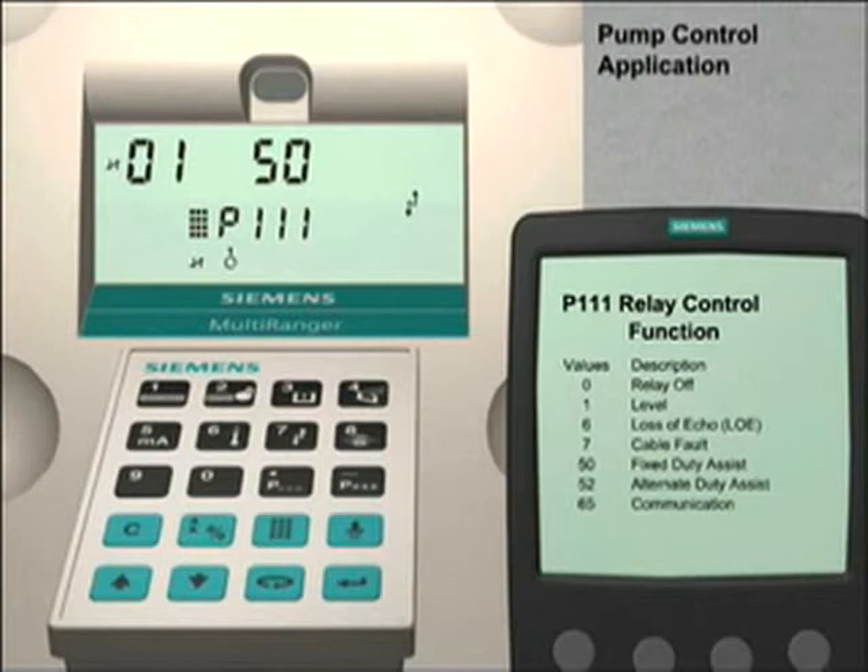Pump number 2 will also be a fixed-duty assist pump. In this case, pump number 2 will be controlled by relay number 2. To assign this function to relay number 2, press the next display key twice until dash dash appears in the index field. Then press the up arrow key to go to index number 2. Once again, we enter 50 followed by the enter key to assign the fixed-duty assist relay function to the relay.